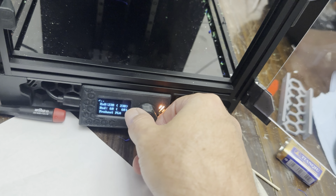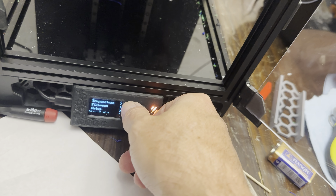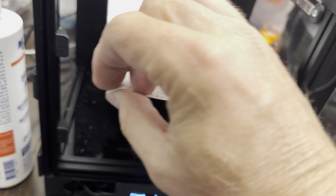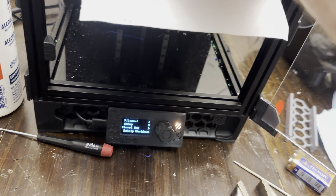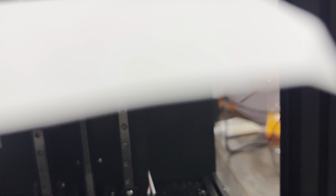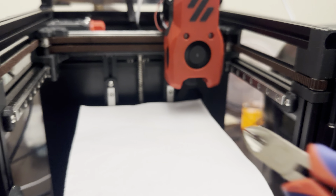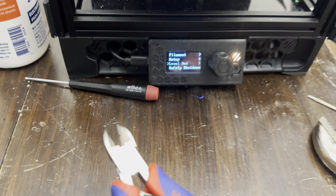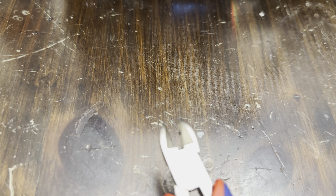Once everything's warmed up, you come in here. You can do this through the web interface too — there's a 'Level the Bed' option. Put the sheet of paper on there first. It homes everything. One tricky thing: if the nozzle oozes, that will throw off the leveling. You really want to make sure the nozzle doesn't have any ooze — there could easily be a 0.1mm blob right at the tip of the nozzle.